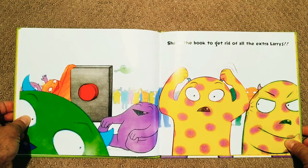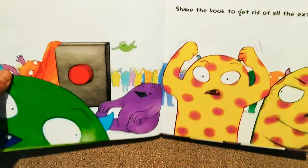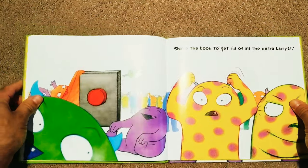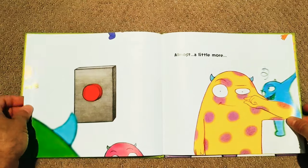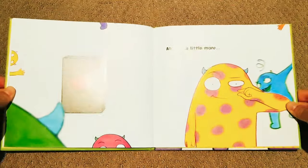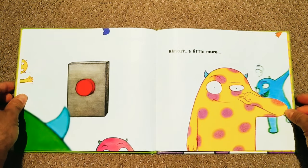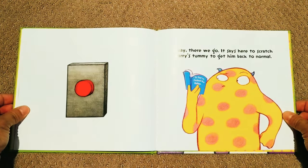Shake the book to get rid of all the extra Larrys. Alright, that's a good idea Larry. Let's see if that worked here. Oh, almost. A little bit more. Alright, a little bit more Larry. How's that? Let's see here. There we go.